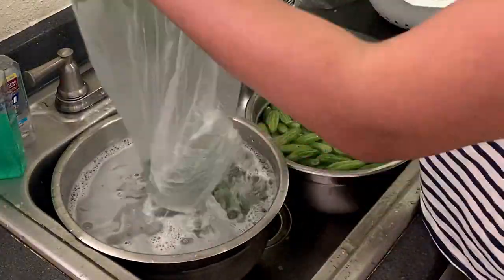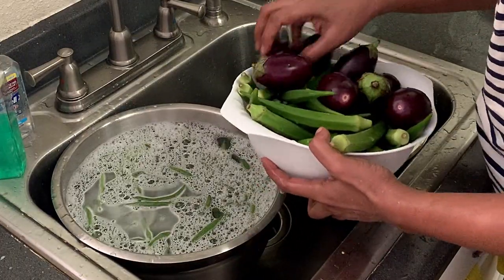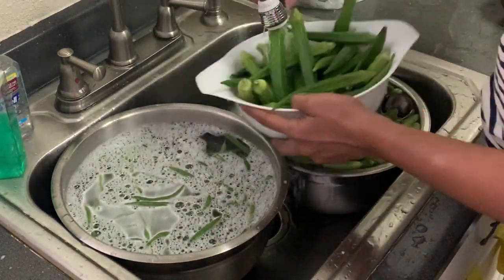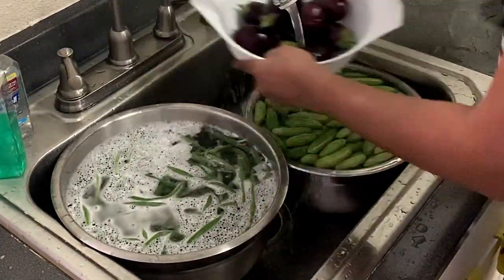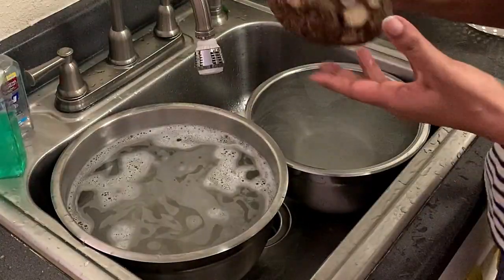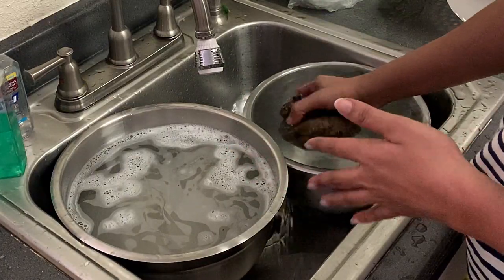We will wash it in the first vegetable stream, then wash it in clean water. We will wash it for about 2 minutes. Then we will clean it and let it dry completely in plain water.